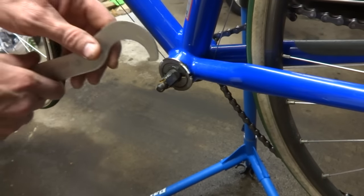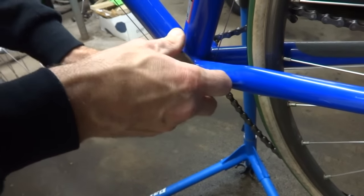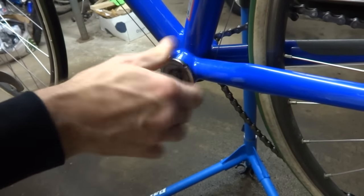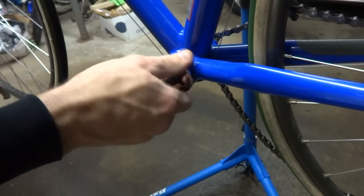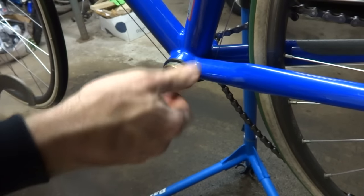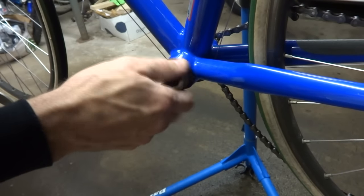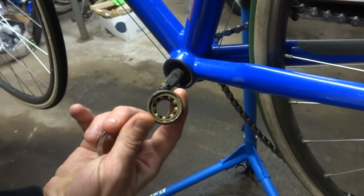Next I'm going to go ahead and remove the old bottom bracket. I've got this lock ring here, so I'm going to go ahead and just loosen it and pull it off. It looks like the whole cup part is coming out instead of just the lock ring — that's fine. I can just pull this out anyway, and there's the old cup.